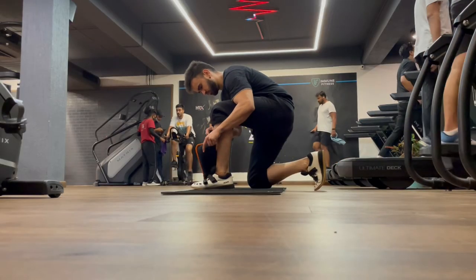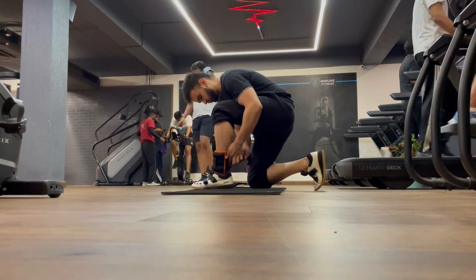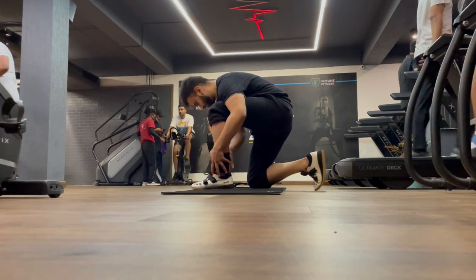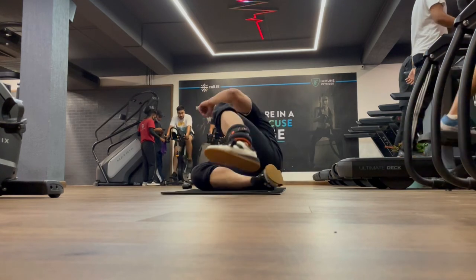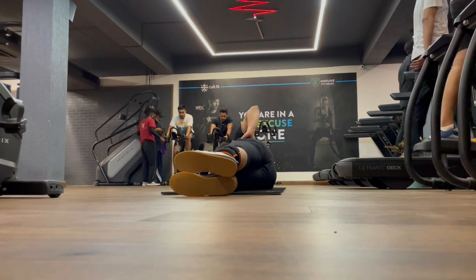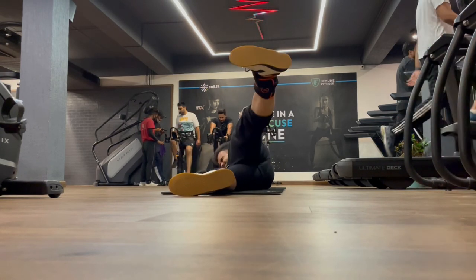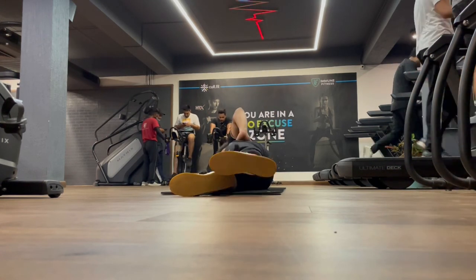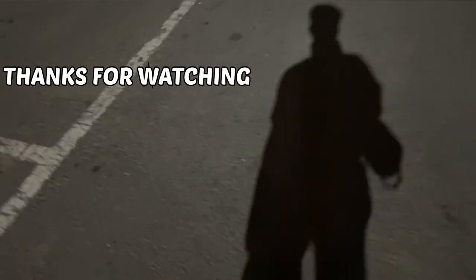This last exercise is a rehab movement for my snapping hip syndrome — my IT band snaps in the hip. I've been doing this for the last two years and my hip is very comfortable because of it. We put weight on our ankles, take a side-lying position, and do hip abduction movements. This can help you very easily if you have snapping hip syndrome. Thank you so much for watching this vlog!